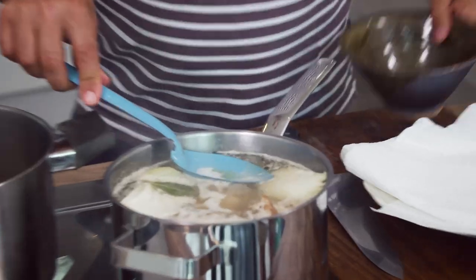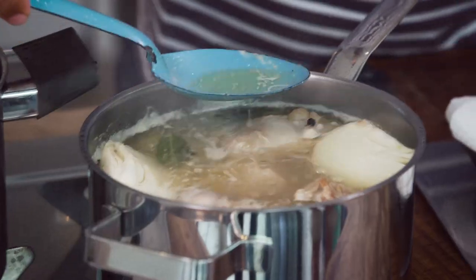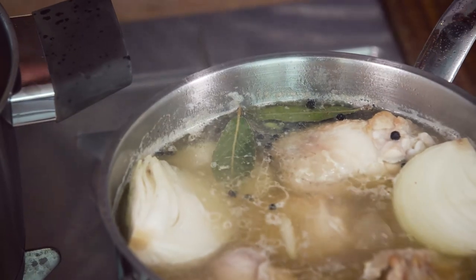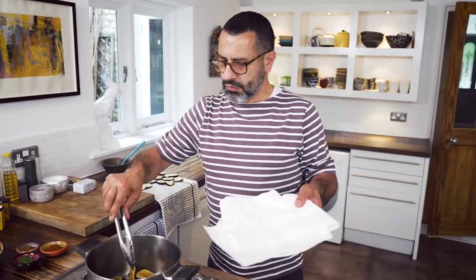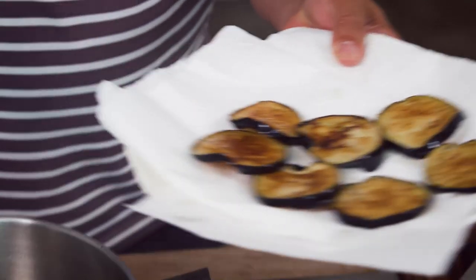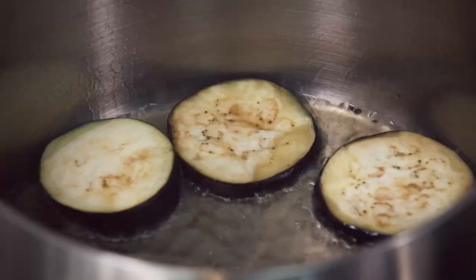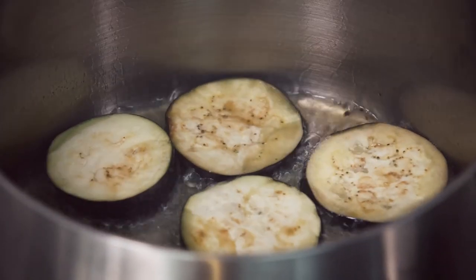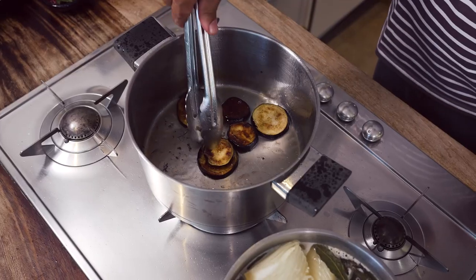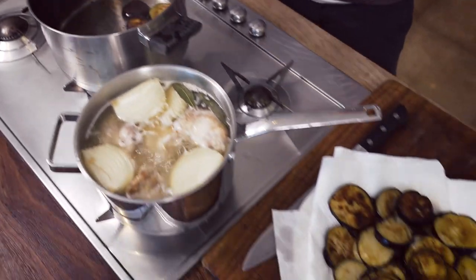The chicken stock is starting to bubble. It's important to remove some of the impurities that float on the surface because you want a clear-ish stock. These aubergines are ready now to come out. Continue with the rest of the aubergine — it's important that you sprinkle them with a slight bit of salt. Lift them and join them with the rest.